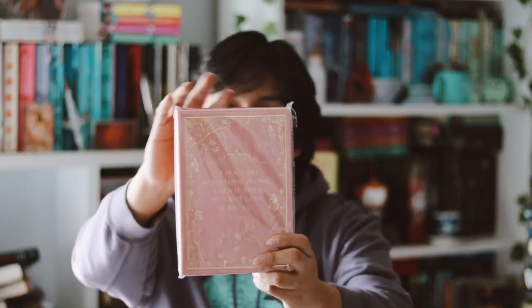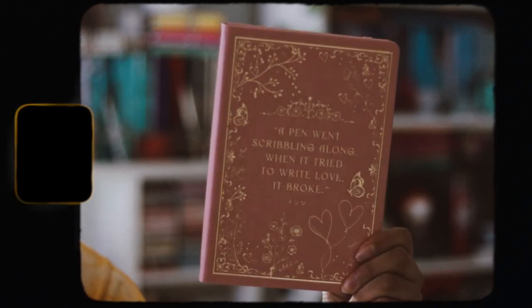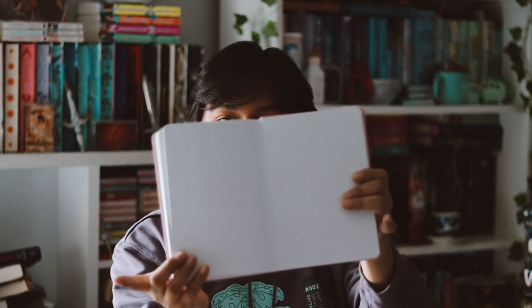I really like that. And then we have a notebook in here, which seems really nice — it's pretty heavy. So let's go ahead and open it up. We have a pink bullet journal, which is very, very cute. It says, 'A pen when scribbling along — when I tried to write love, it broke.' That's very, very cute. I love the quote. The design is pretty cute overall, and the inside is just blank dotted pages. I really like this as an item, and it also has a pink ribbon.